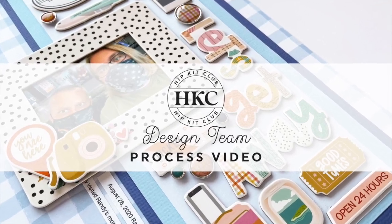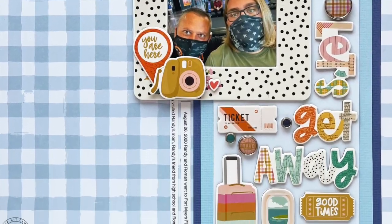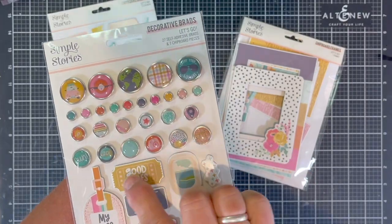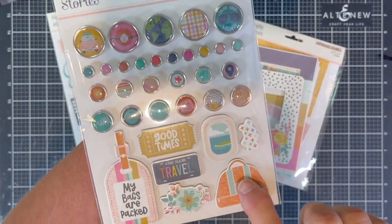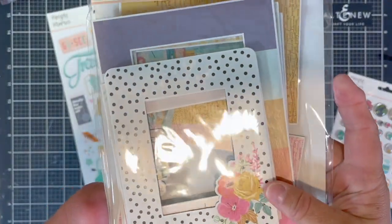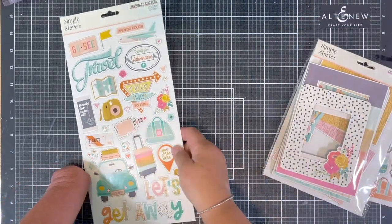Hey everyone, it's Mary Ann with Hit Kit Club. I am using the June kit of the month with the embellishment packet, and I am going to be focusing on using up the chipboards that come in the kit. I'm using the regular kit, the main kit, and the embellishment kit.